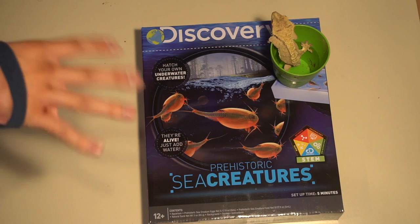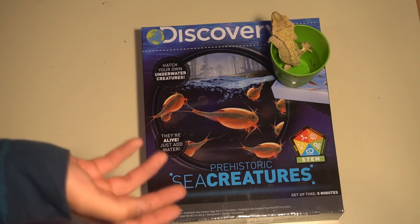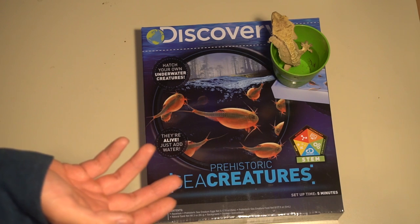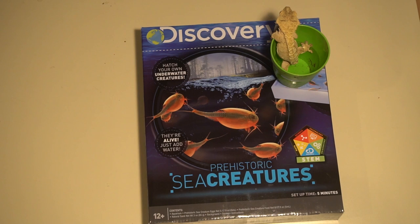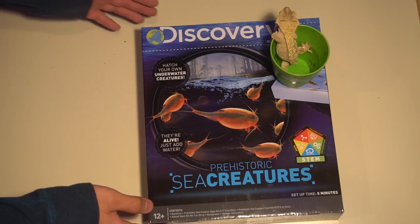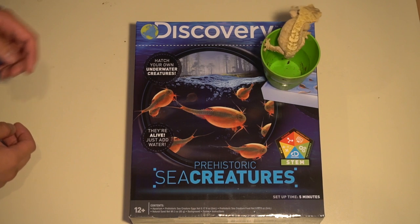I do plan on getting a bunch of new pets and sort of selling my old ones. And today's video, as you can probably already tell by the title, is my return as well as this little Triops thingy which I bought at freaking Michaels.